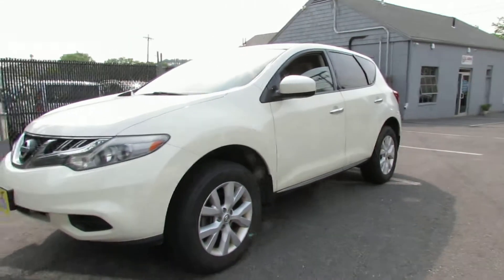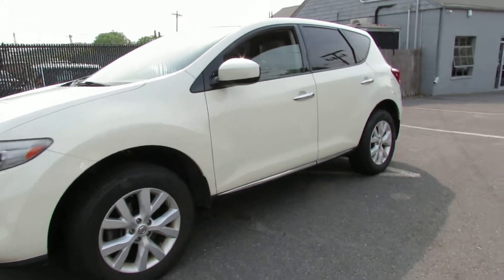Hello, we're at Laren Auto. Today we will be looking at a 2011 Nissan Murano.